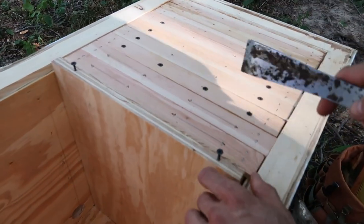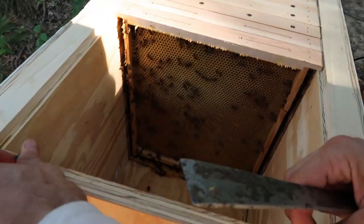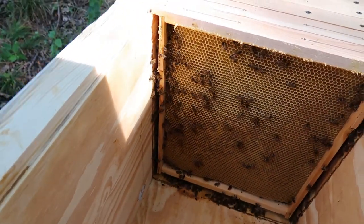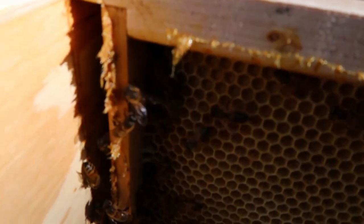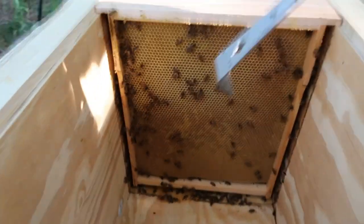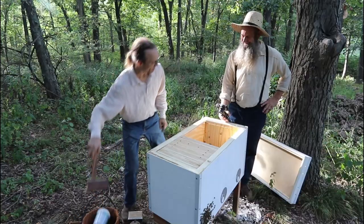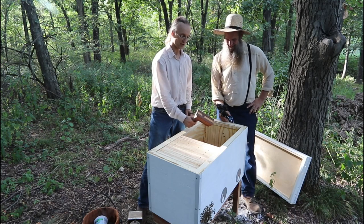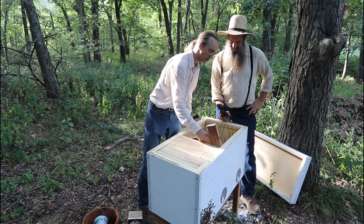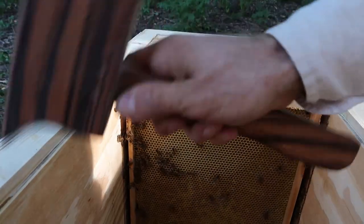We transferred this hive from the Langstroth — the American vertical hive standard — to the Layens format. They produced a new queen here. There are also small hive beetles — meet them: Paul, Ringo, John, and George. You can see the bees chasing them. I actually have a special tool I carry in my toolbox called the beetle smasher — I got it at one of the beekeeping conferences. It even has a shape to reach beetles hiding in the corner.